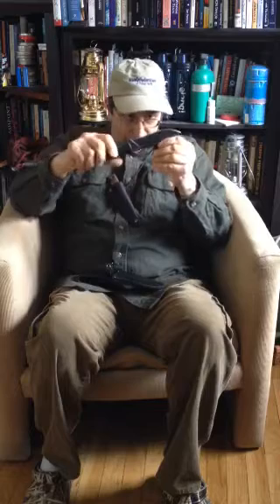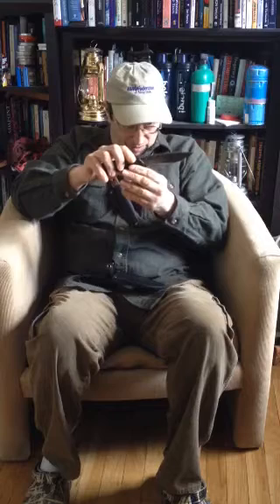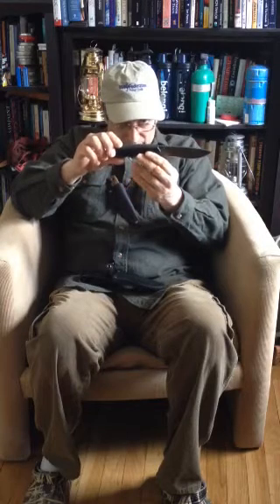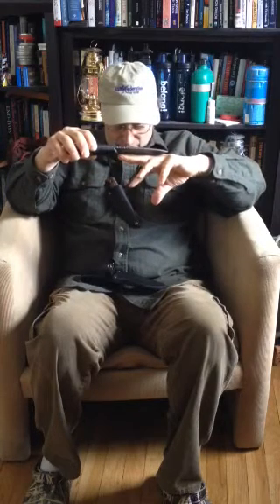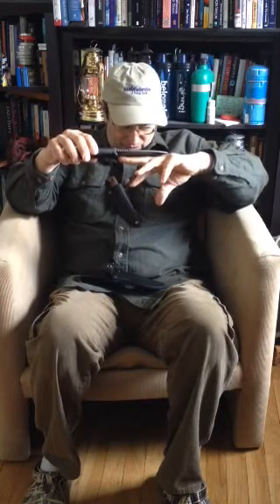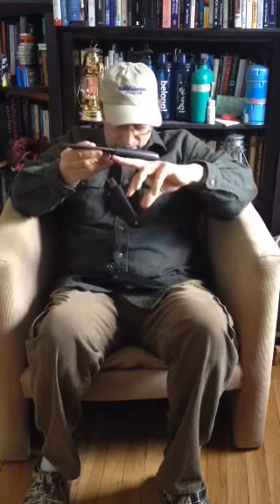It's a flat grind that goes to a secondary bevel. I like secondary bevels on knives — it's easier to sharpen. Very sharp, extremely sharp. I think it's about a 4¼ inch blade and a 4½ inch handle.